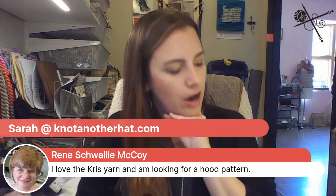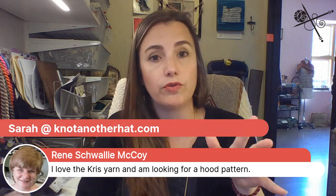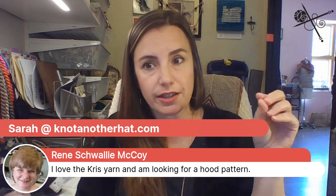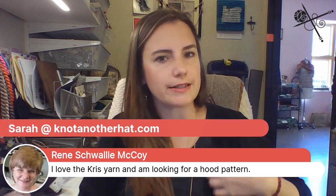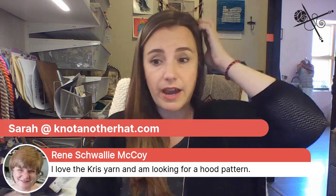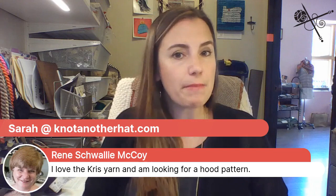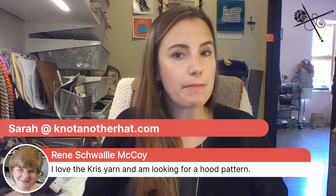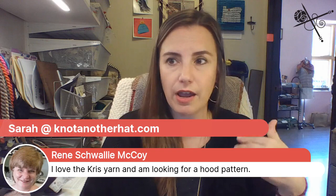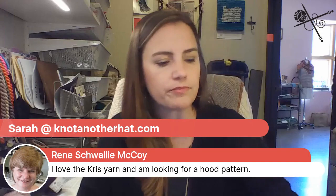Renee says she loves the Chris yarn and is looking for a good pattern. The designs published by Lang for that yarn have a bit of variety — if you look up the yarn on Ravelry and click the tab that says 'projects,' that'll get you to their pattern collection. You can also search for 'Lang Chris' in patterns. I'm also thinking about turning the Featherweight Cardigan into an online class — making some notes as I go about things that would benefit from tutorials and video demos.